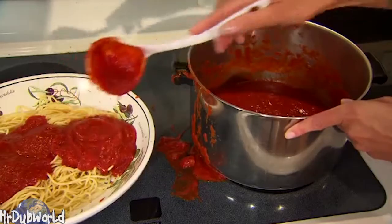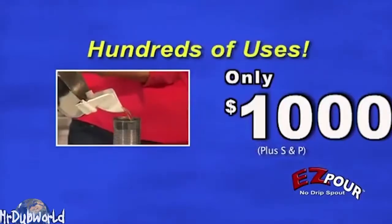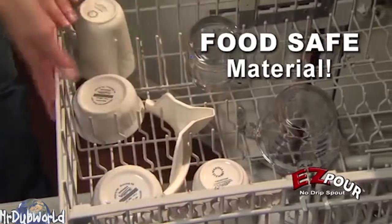What about those pasta sauce spills, right? Pour yourself a side plate of spaghetti for a hundred dollars. Easily clean the Easy Pour in the dishwasher or by hand if you ain't lazy.